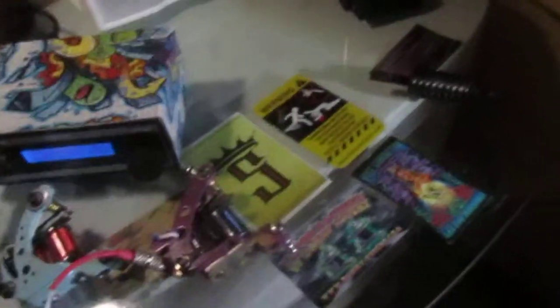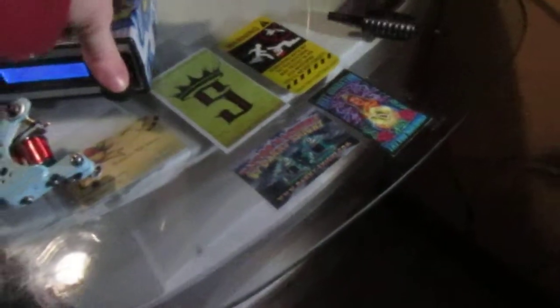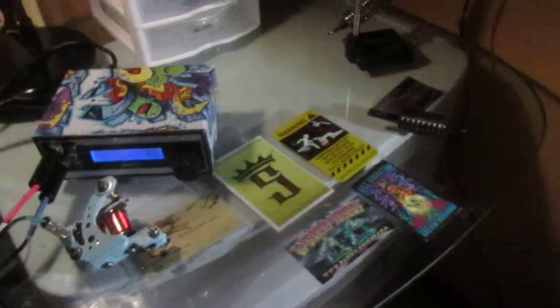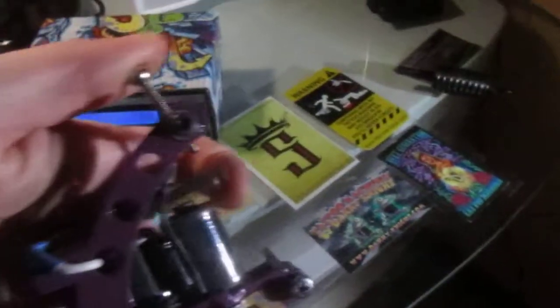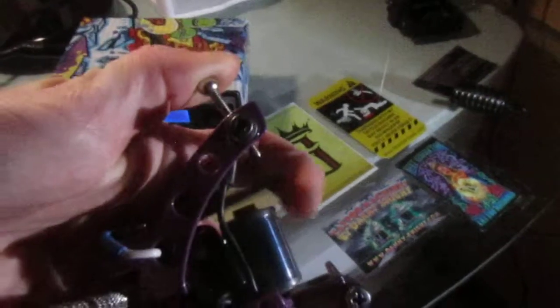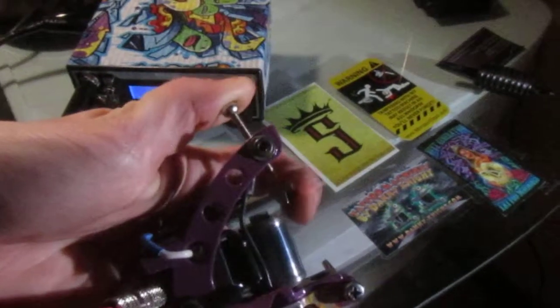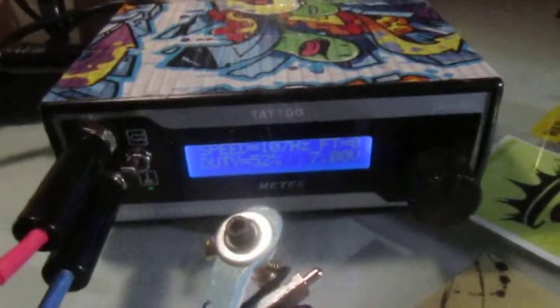I do have a few others I still use. This is my gray wash shader — it's running a little high unloaded. This is at seven volts, 107 hertz. It hits hard enough to sink color in consistently but it's soft enough to get those smooth shades.